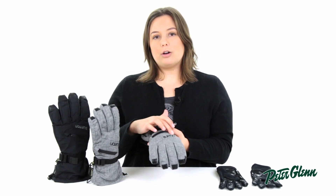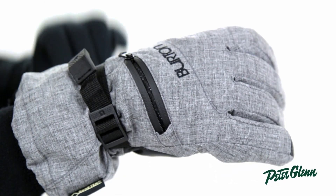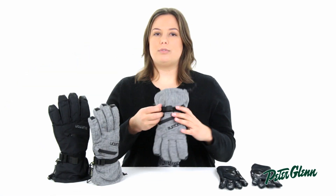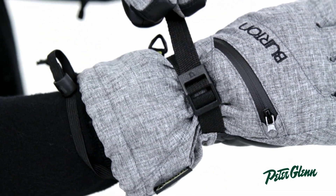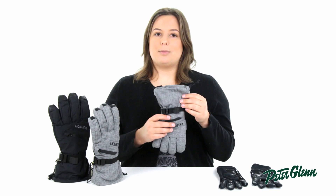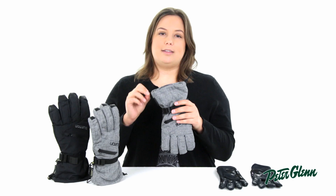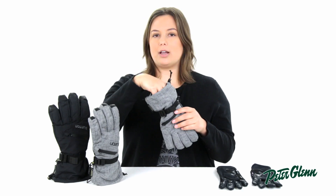Some really cool external features on the shell glove include the vent or heater pocket on the outside — you can stick a small hand warmer in there or just leave it open if your hands are starting to burn up. It is mesh lined inside. There is a wrist cinch with a really easy rubber pull tab that's very easy to use even with gloves on. There is a shorter gauntlet giving you protection from wind and snow, and a pull tab on the outward facing side that cinches down the cuff to prevent cold air or snow from coming in through the gauntlet.